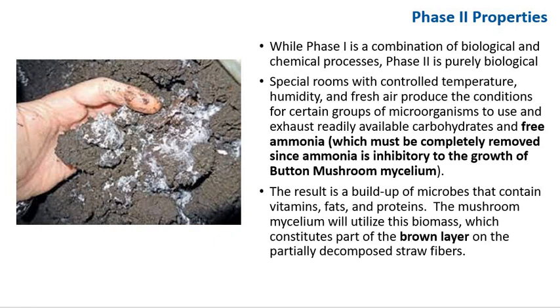While phase 1 is a combination of biological and chemical processes, phase 2 is purely biological. Special rooms with controlled temperature, humidity, and fresh air produce the appropriate conditions for a certain group of microorganisms to use and exhaust relatively available carbohydrates and free ammonia, which must be completely removed since ammonia is inhibitory to the growth of button mushroom mycelium. The result is a buildup of microbes that contain vitamins, fats, and proteins, which the mushroom mycelium will utilize as biomass.